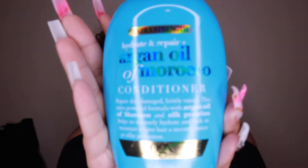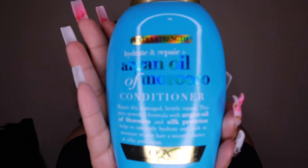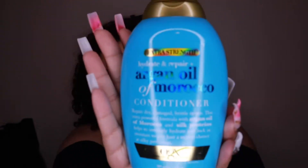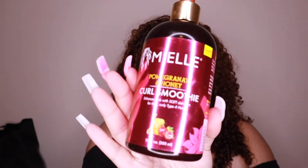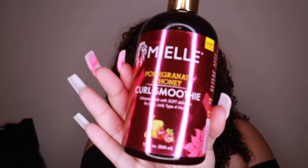So for this wash and go, I use the OGX Argan Oil of Morocco conditioner — the camera probably won't focus on it, but that's the conditioner I used as the leave-in for the first product. Then the second leave-in I use is — y'all know I love this stuff — the Miel Pomegranate and Honey Curl Smoothie.